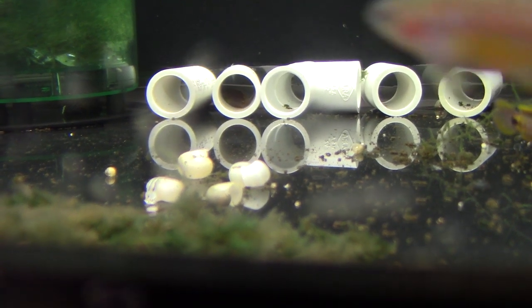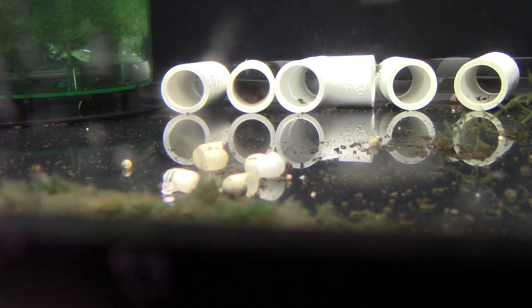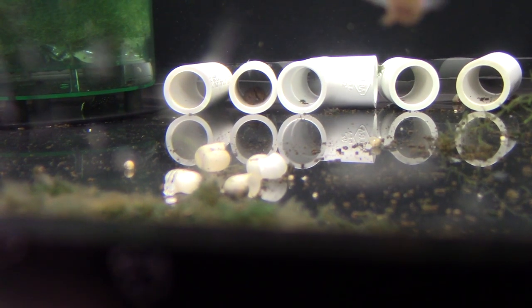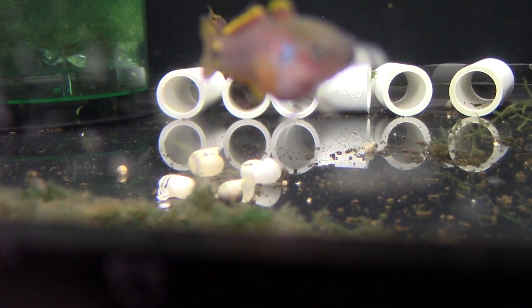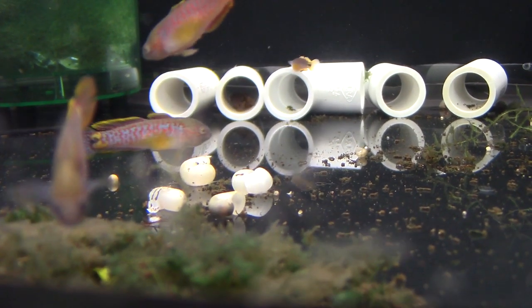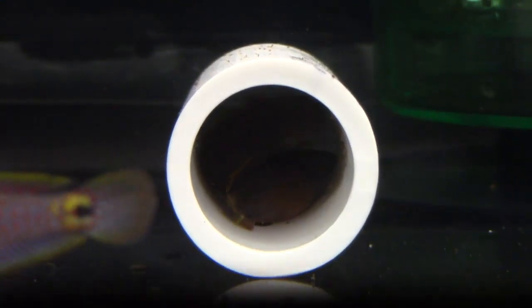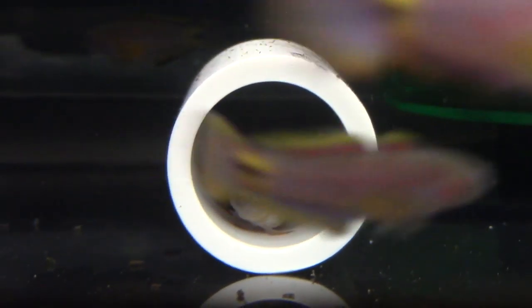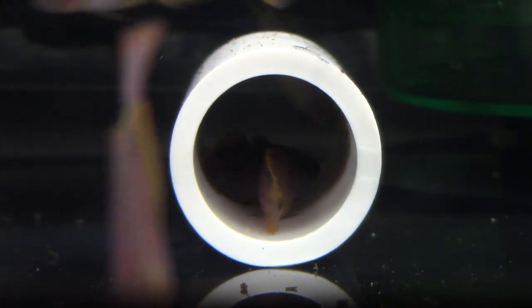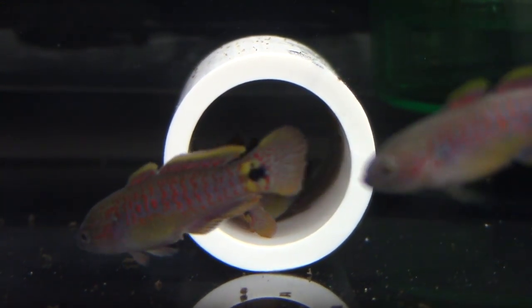This is the aquarium they're spawning in — it's a 75 gallon bare bottom aquarium and I just have some PVC pipe pieces in there. You can see a pair in the back there in that pipe spawning. A lot of people put a cap on the back of their PVC pipe, but they spawn just fine in these open sections. Each section is about two and a half to three inches long and it's three quarter inch PVC pipe. There's a sponge filter, a box filter, a few floating plants and a little bit of java moss, but nothing fancy. I bet they would spawn just fine in an almost bare aquarium as long as there was plenty of PVC selection in it.